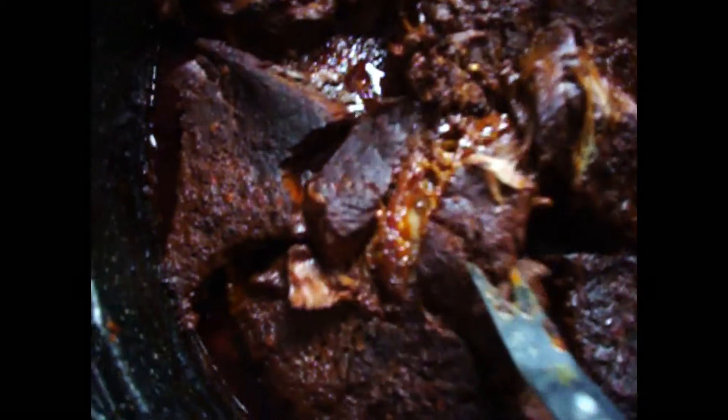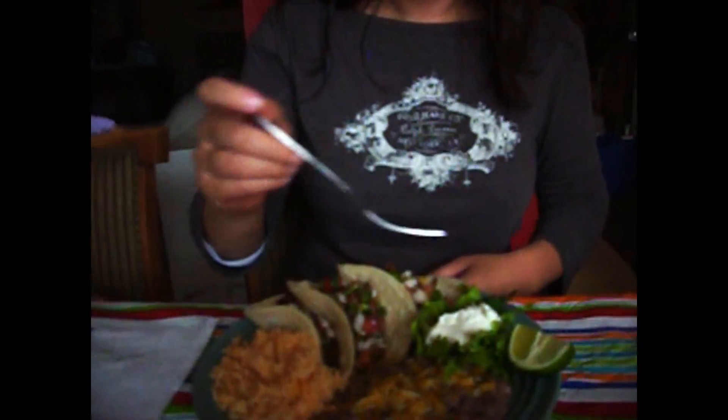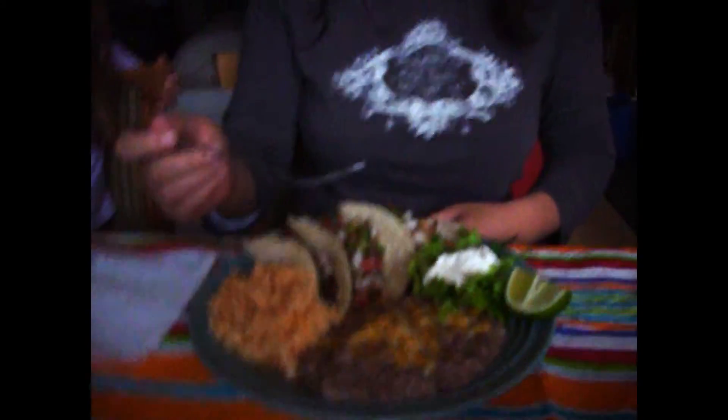Look at that — nice, tender. Smells absolutely fantastic. Oh my gosh, you've got to try this. Tears is going to try the barbacoa — let's see what you think. We also added some chipotle in there about halfway through to make it smoky. Some lime?